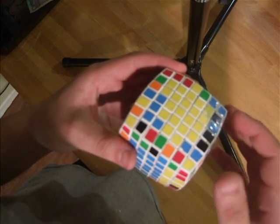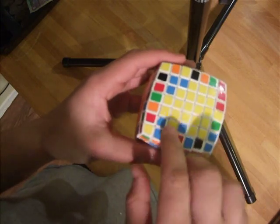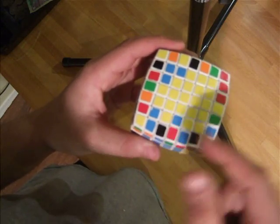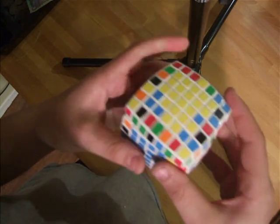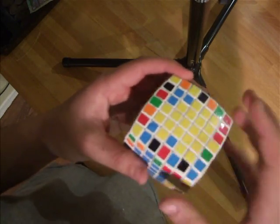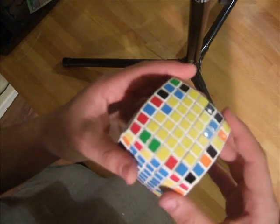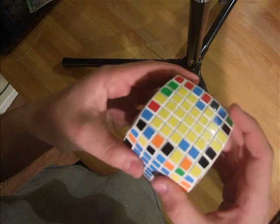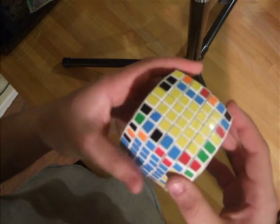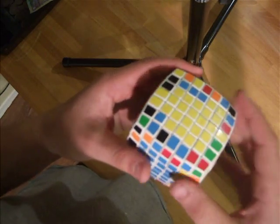Now here I already have an oblique center paired up with the middle center. Here I don't — so what I would do is put an oblique opposite of the middle, either like that or like this, and then do the M2 U2 M' to match that up. Because you can always get to the point where you have only one commutator to do.